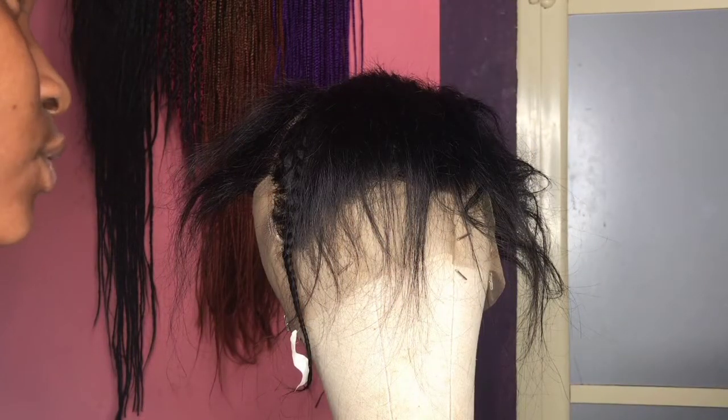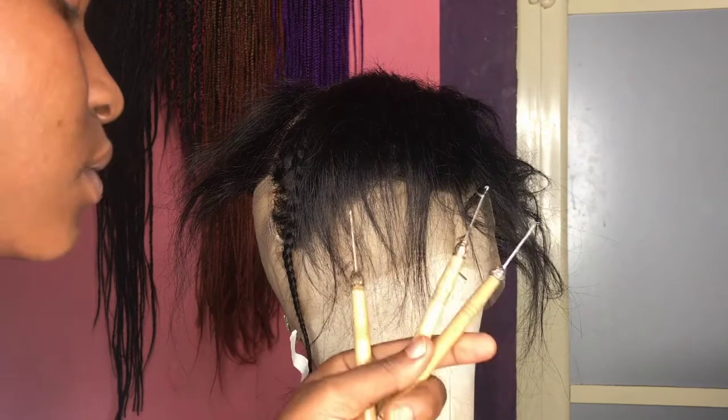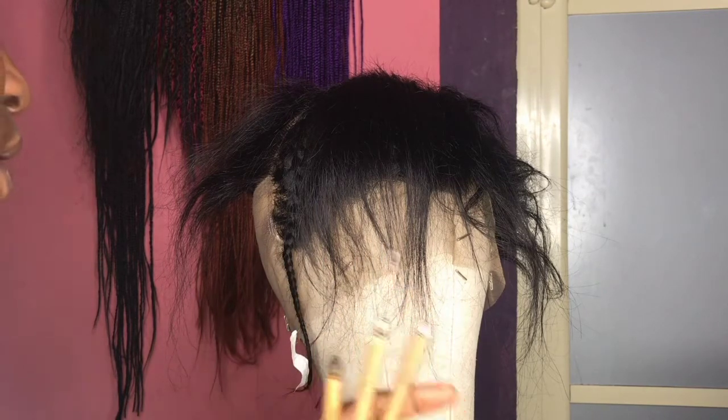This tutorial is for those persons who think they can't start with the ventilating needle because it's expensive, or who want to start with something cheaper, or who can't find the ventilating needle to buy wherever they are. So before I start showing you guys how to use the crochet hook, I'd like to talk about the pros and cons.